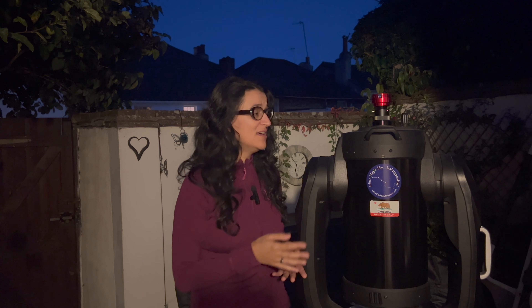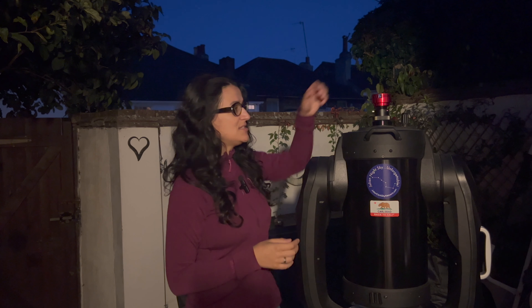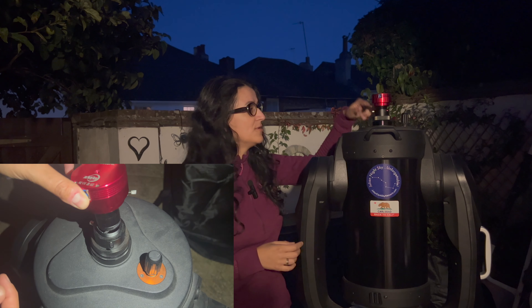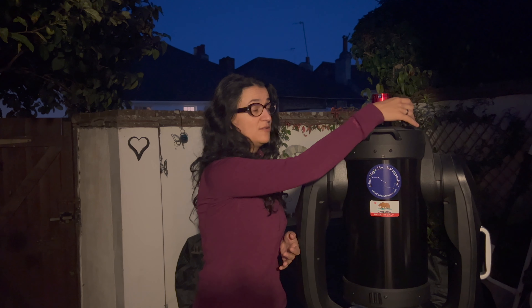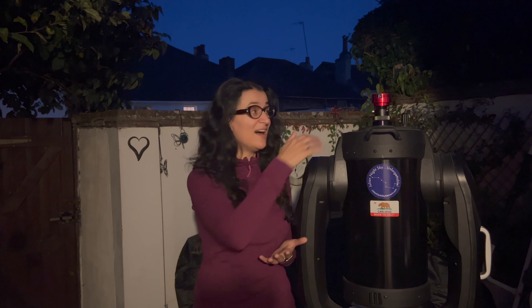The second thing is that there is no back focus to worry about in planetary. You're not looking for a flat field — in fact you want as little unnecessary glass in your imaging train as you can get. So just take the one-and-a-quarter-inch nose piece that came with the camera and slot it right into the visual back. SCTs have loads of focus travel, so whatever you add to the imaging train will be fine.